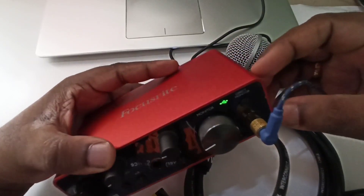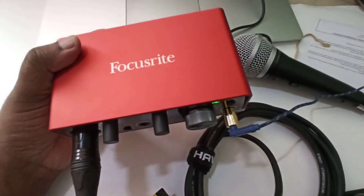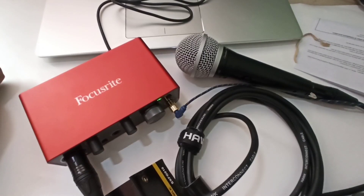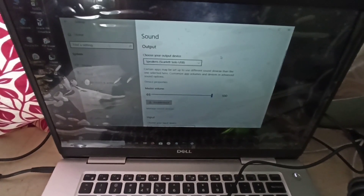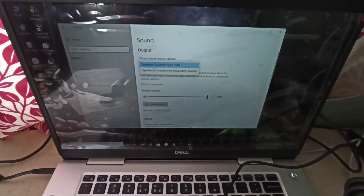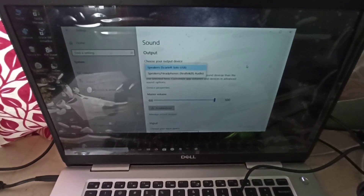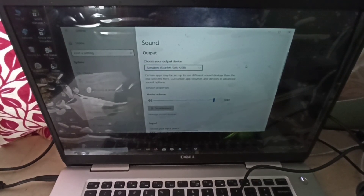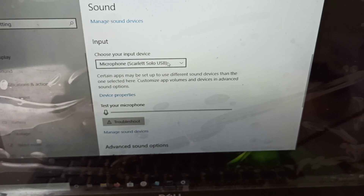Okay, everything is ready. Windows 10 has detected this Scarlett Solo USB interface without installing any driver. You can see the input is detected.